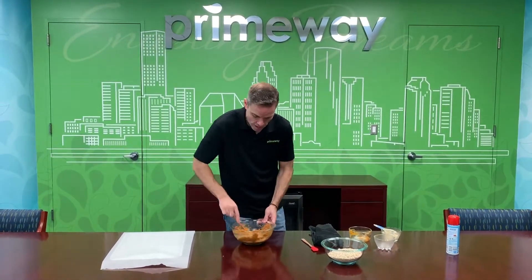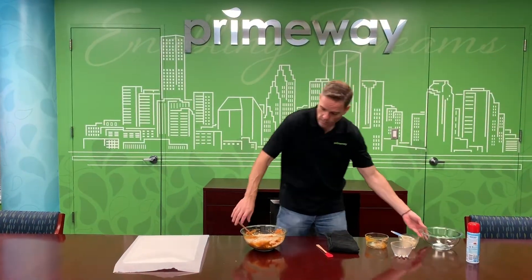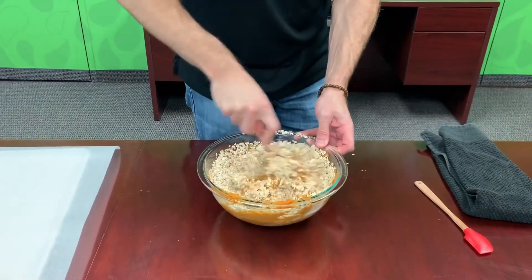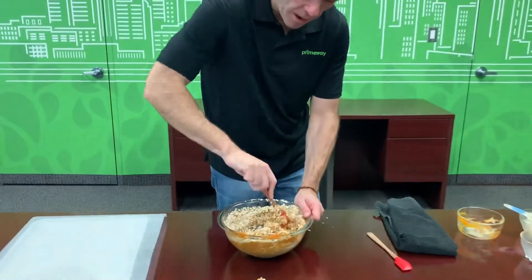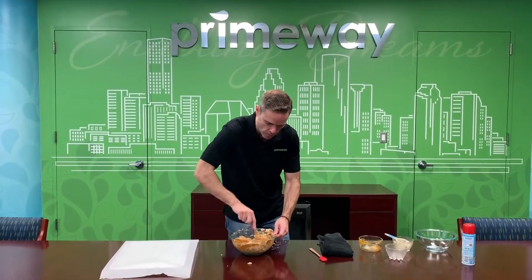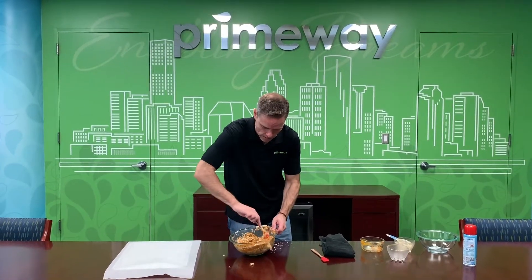Once you have that mixed, the next step is to add the oats. Dump the oats in there and start mixing. Once you mix all the oats in, it's going to start thickening up a little bit, and that's exactly what you want. We're going to roll all of this into balls — little peanut butter pumpkin balls.